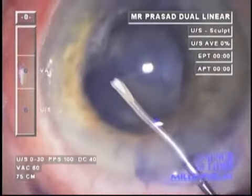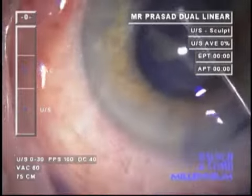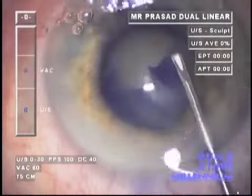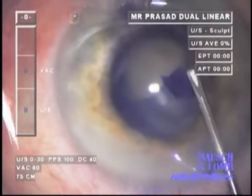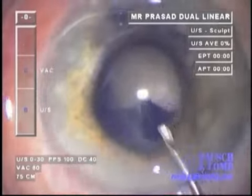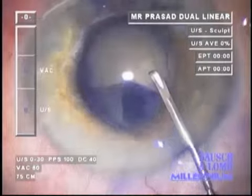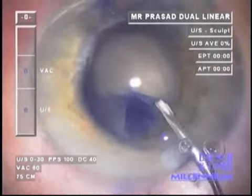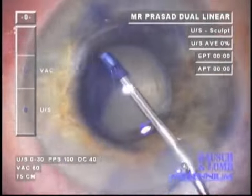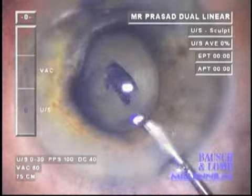Vision Blue is used under viscoelastic, almost painting the anterior capsule. An anterior capsulorrhexis is then developed, approximately 5 mm in size — adequate for IOL implantation and indeed ideal for this. A heavy OVD in the form of Elon-DV is used to form the capsulorrhexis, mounted on a cystotome.